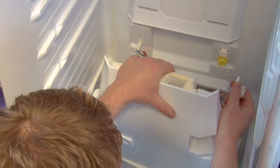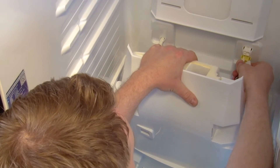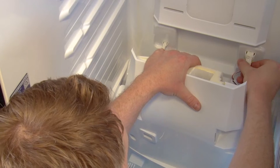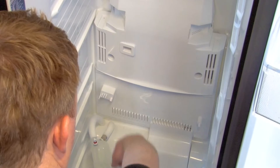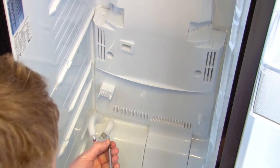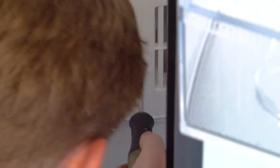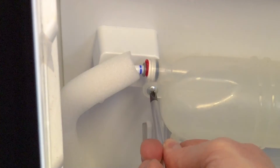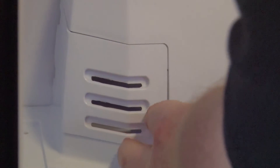You can then place the evaporator cover into position and refit the electrical connections. Then refit the screws — two at the top, two at the bottom, and also the two that hold the tank in place. You can then fit the covers at the top, making sure they click into place.